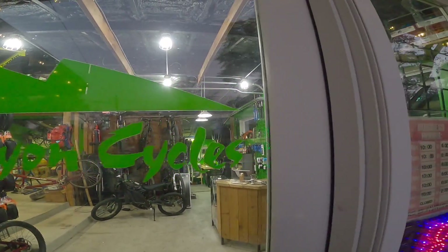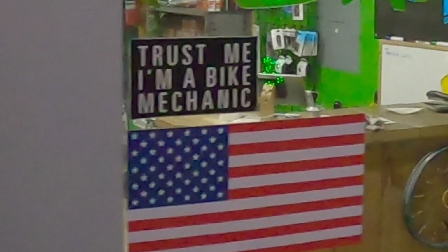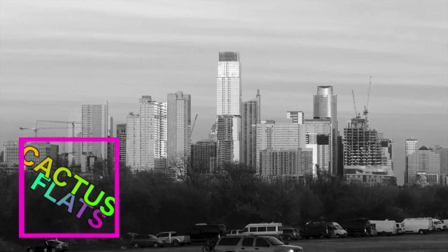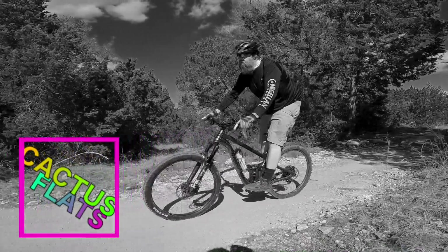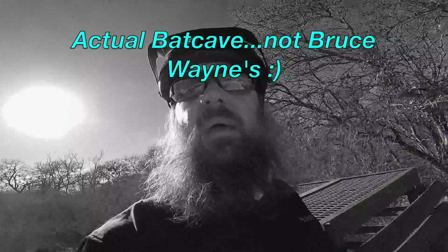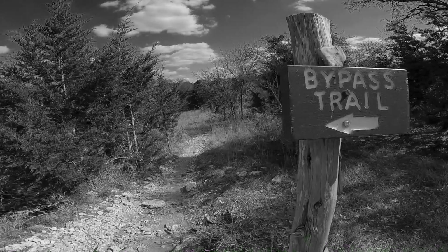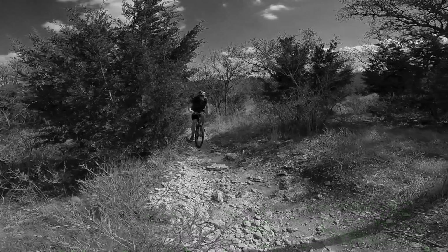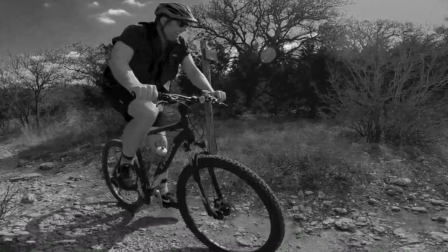I'm happy to report it's working like a champ. Next week on the channel we head back to Austin for more exploration of the South Austin Trail Network, but in real life I'm racing at Rocky Hill Ranch in Smithville. Follow me on Instagram for more up-to-date and behind-the-scenes action. Remember, the grind is the destination — so enjoy the view along the way. Peace.